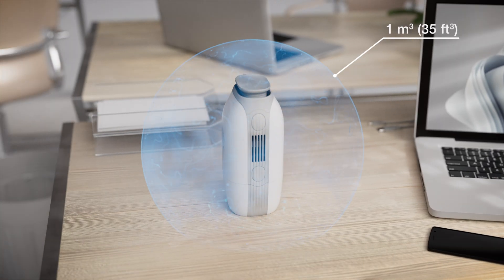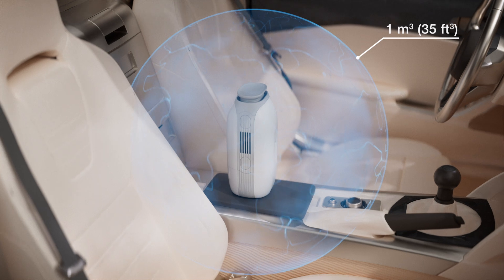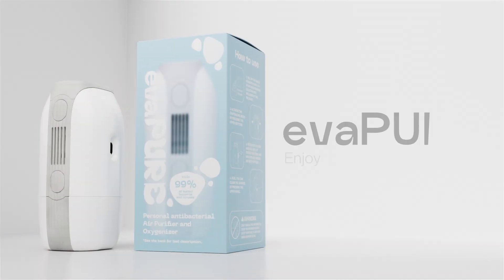No ozone and toxic byproducts are produced — only fresh air, enriched with oxygen. Enjoy the pure air everywhere. Evapolar.